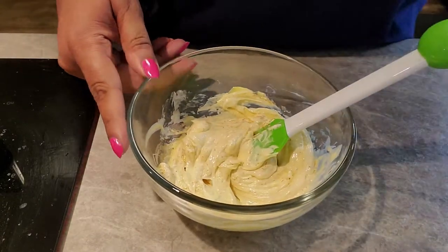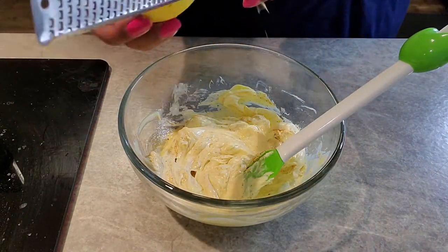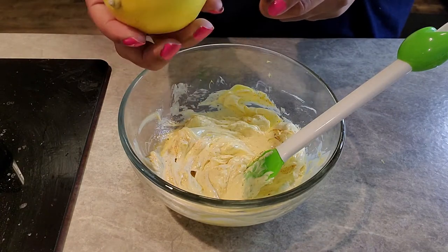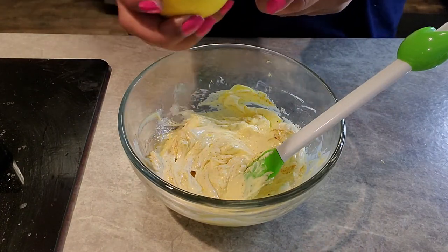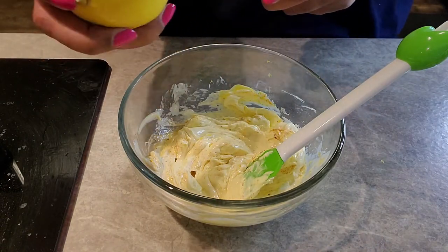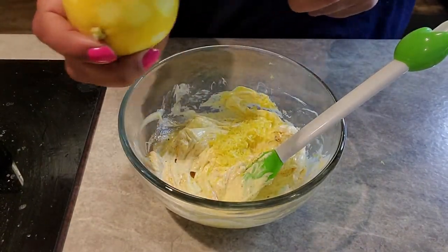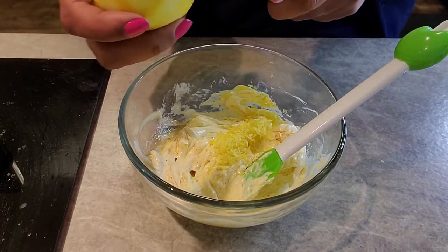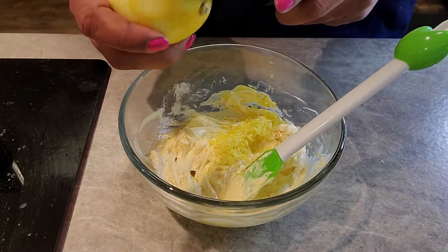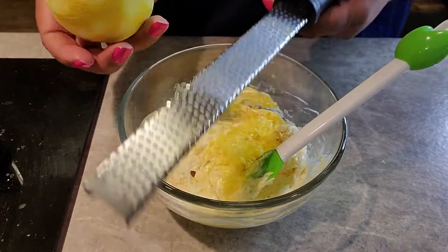We're going to put a couple more things into this. We're going to zest this whole lemon — we want all of that zest in here. This is one of those meals that we're going to have on the table in less than 30 minutes, because this fish only needs 15 to 20 minutes to cook. So if you're going to make rice or veggies or whatever you're having, get it going before you do the fish because the fish doesn't take that long.